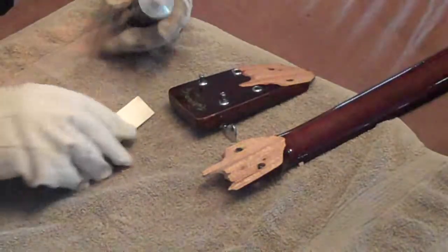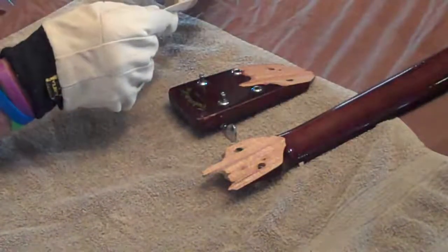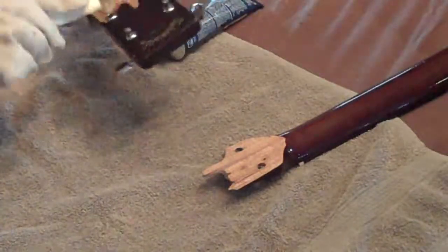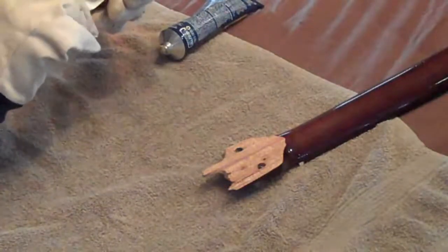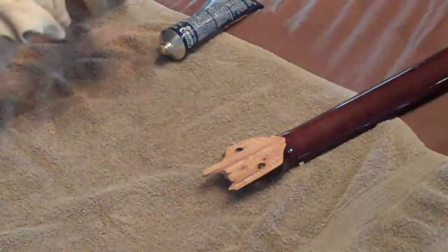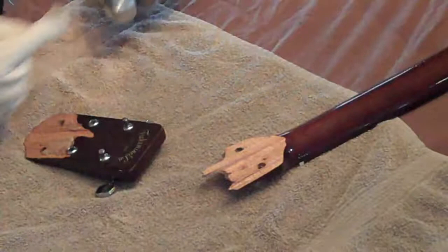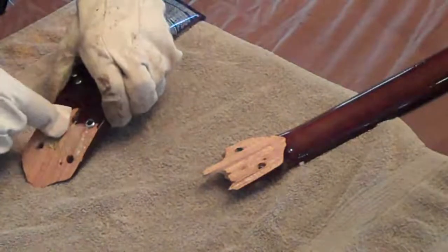With the gloves on I'm going to use this piece of paper as an applicator. I'm just going to spread this glue — I'm going to spread it on both sides. I want this to be everywhere.